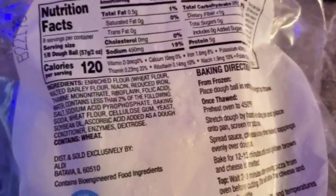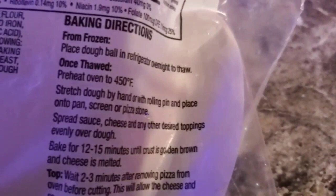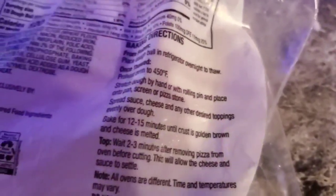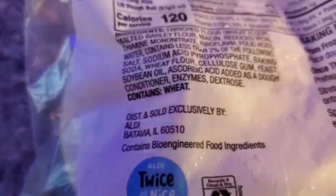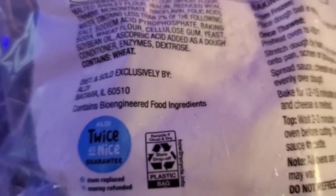All right folks, we are home with our pizza dough. The brand is Mama Cozy's — Mama Cozy's Pizza Kitchen, I'm not sure. Some of the instructions here say to place the dough ball in the refrigerator overnight to thaw. This is from Aldi, exclusively for Aldi. It does contain bio-engineered food ingredients, so it sounds a little scary — but we'll see.